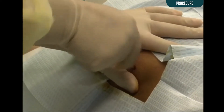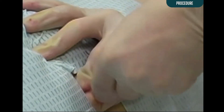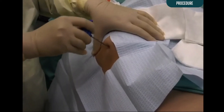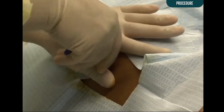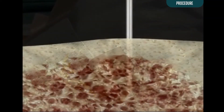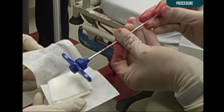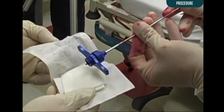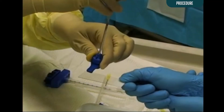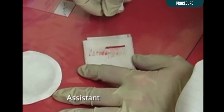Rotate the needle 360 degrees several times in both clockwise and counterclockwise directions prior to removal. The needle should then be rocked back and forth to ensure detachment of the specimen from surrounding marrow. Slowly pull the needle out while continuing to rotate. Remove the specimen from the needle by inserting a sterile probe into the distal end of the needle and push the specimen through the hub onto sterile gauze or a slide. Inspect the specimen for adequacy of marrow.